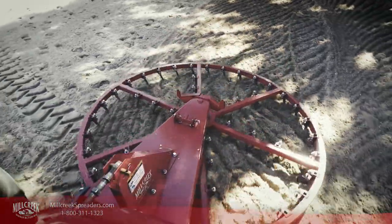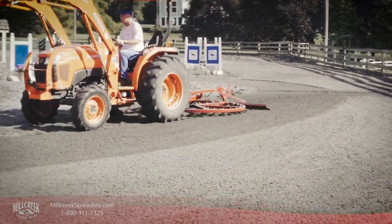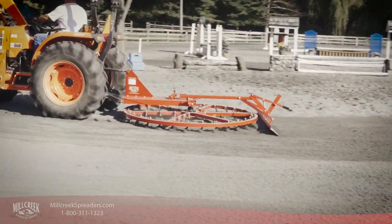High and low spots are eliminated in a single pass. The result is easier grooming and a level uniform surface, with improved water absorption and better riding conditions.